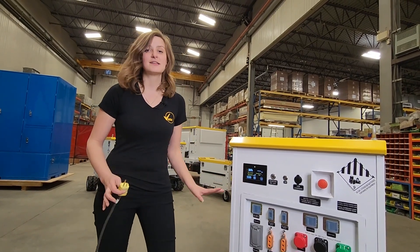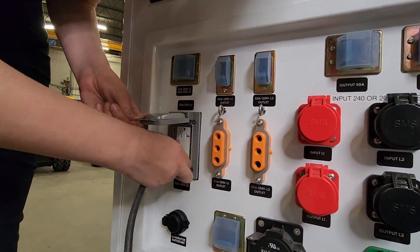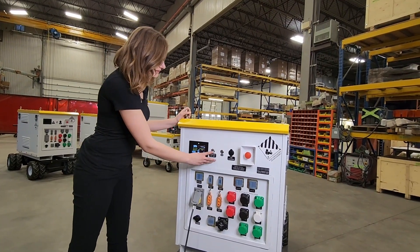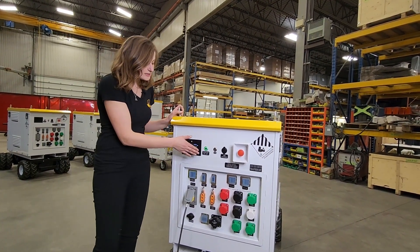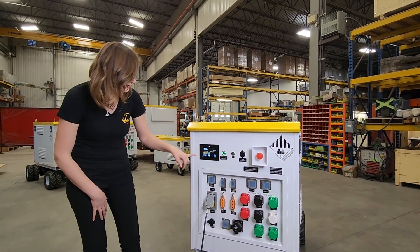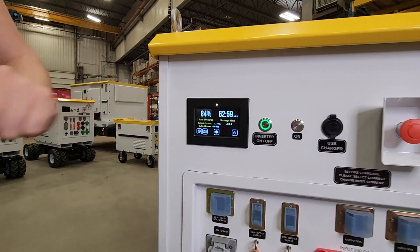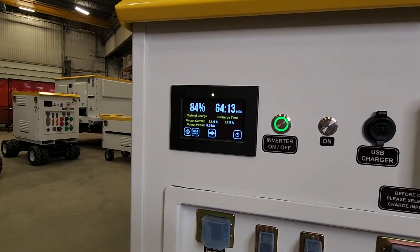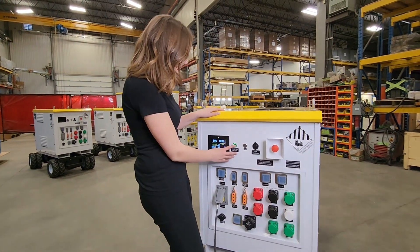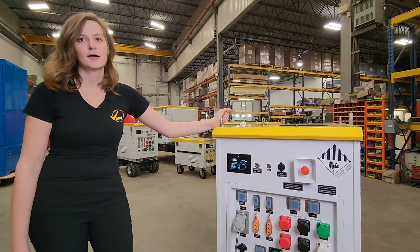When powering loads, same as the operation with the VPS 10 kilowatt hour, you're going to plug your load into your receptacles. Today I'm just using the Edisons, and then once everything's plugged in you can go ahead and turn your inverter on. A solid green light means that your inverter is outputting, and you can see in the discharge time how long you will be able to power that load at that output. When you're all done, turn off power to your load and then turn off your inverter button, which will no longer be illuminated green when it is no longer outputting power.